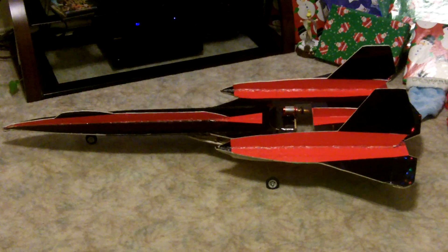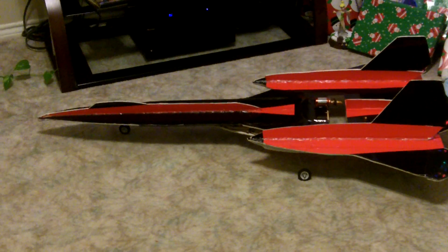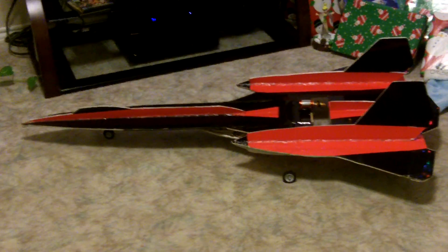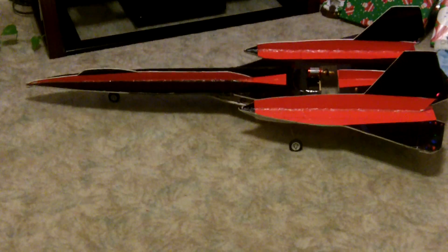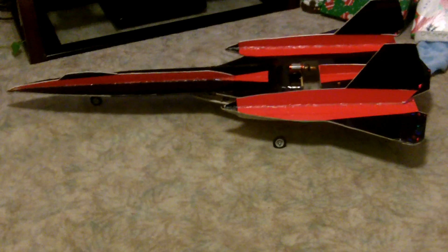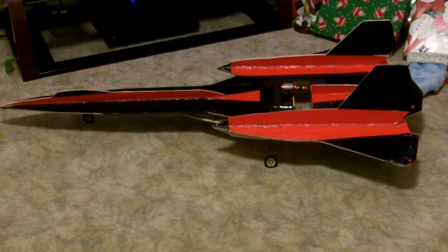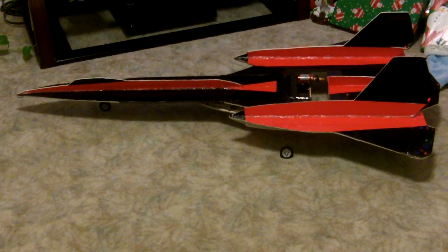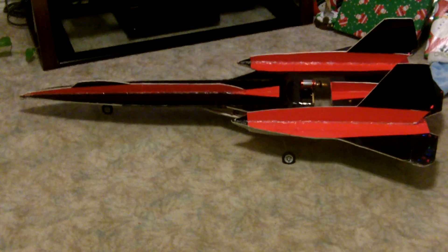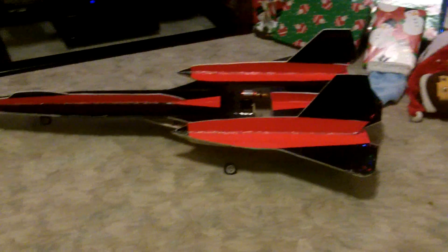All right guys, here's the Blackbird again. I did crash it — took out the whole front end and had this thing in about four pieces. I was running it with the five-cell battery and apparently that was a little too much for my up and down throws. I was going way too fast and couldn't pull out of a dive, and needless to say it hit the ground. I don't know how fast it was going, but it was pretty quick.